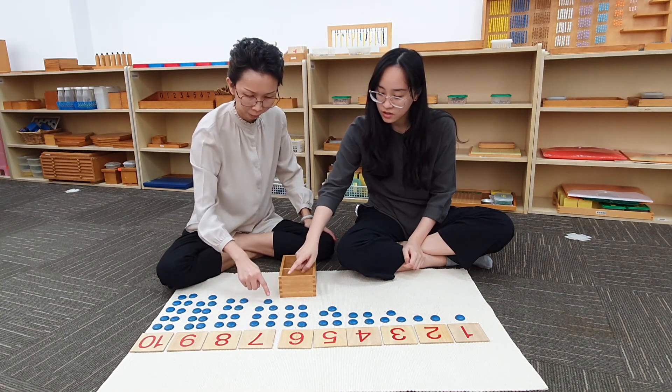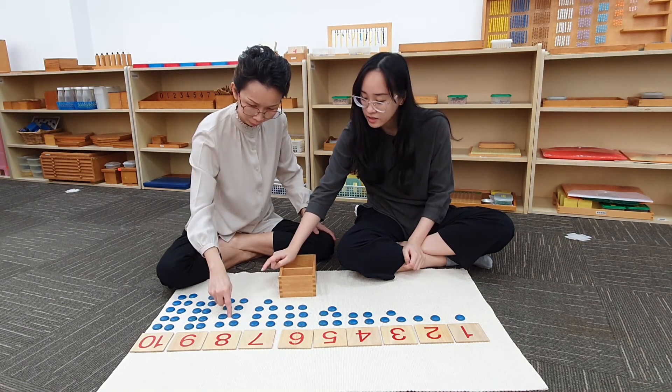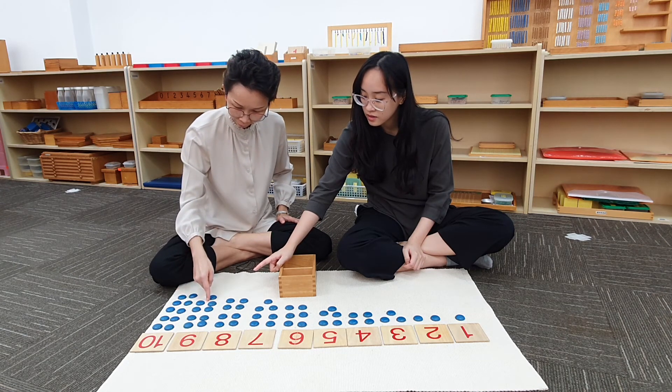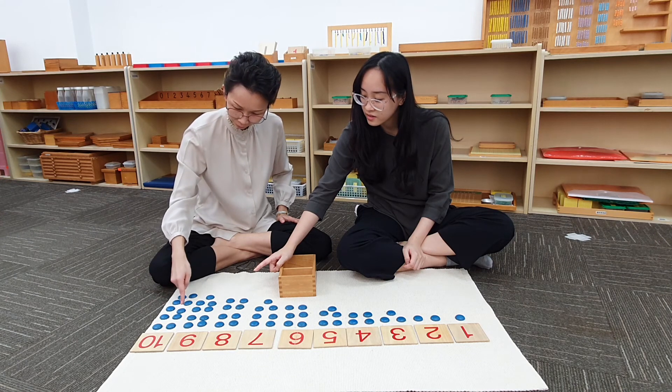Six. Seven. Seven. Eight. Eight. Nine. Nine. Ten. Ten.